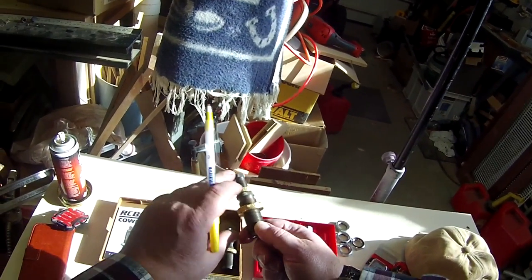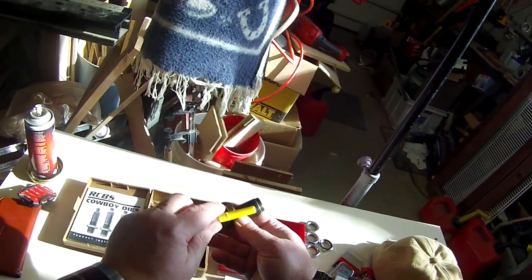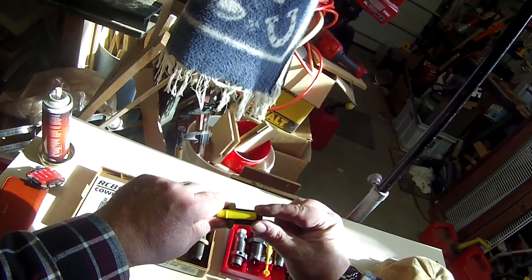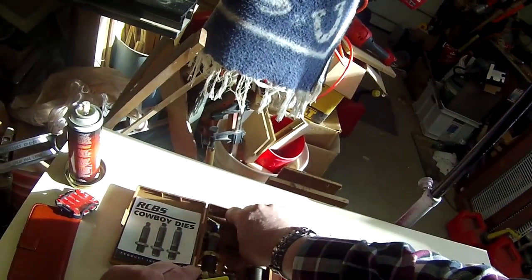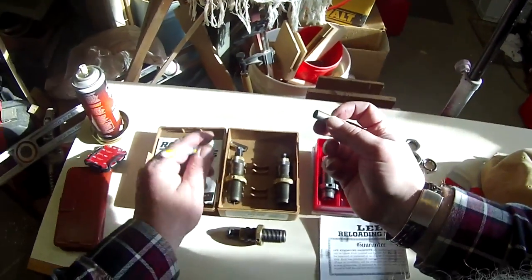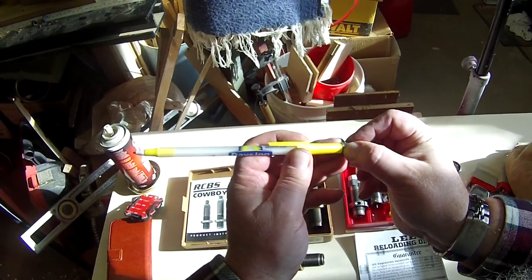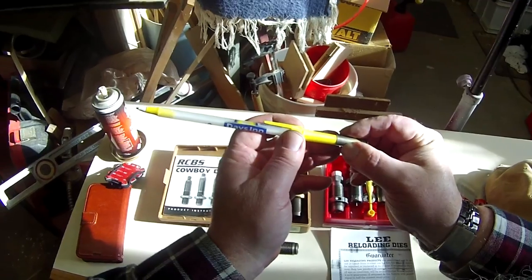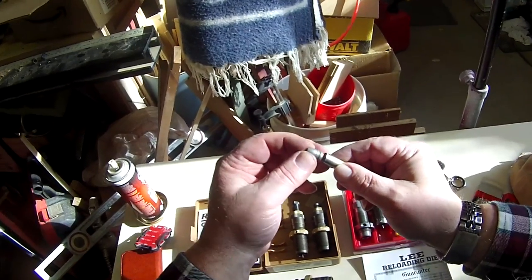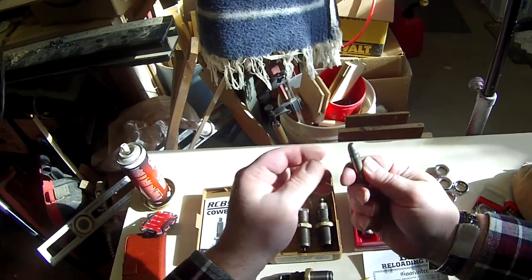The second die on the three die set is the flaring die. It has a little plug in there that's run down so when you press the brass up into it, it flares that case mouth just a little bit so it's easier to seat the bullet. It just pushes that mouth out kind of like a trumpet bell, only you don't want it that much. It just makes it easier to set that bullet down on there and it'll kind of stay put until it goes into the next die.